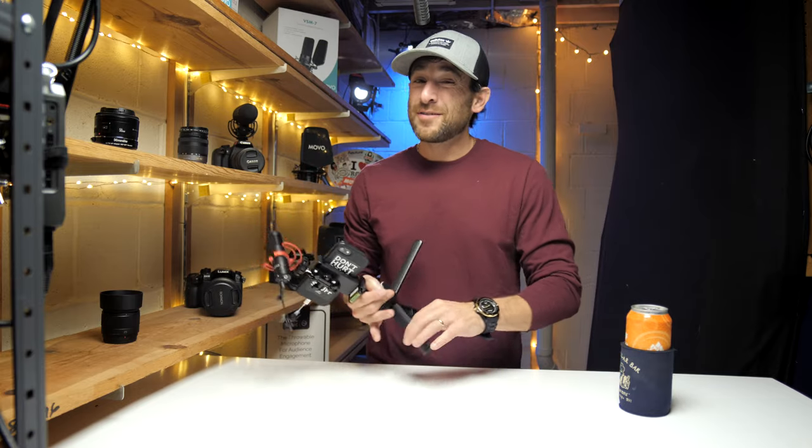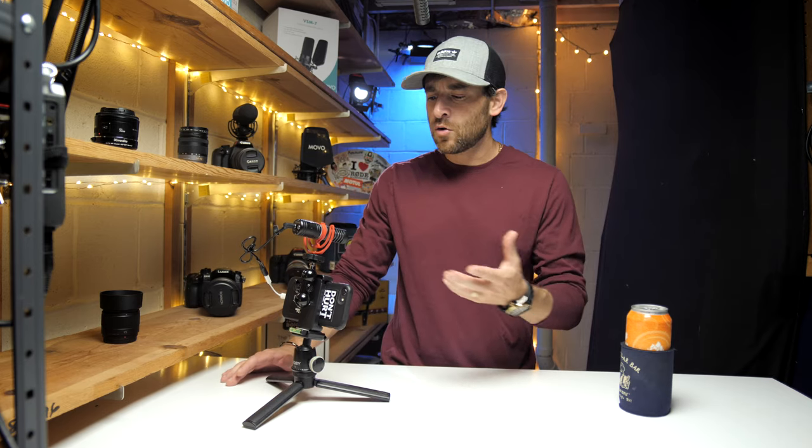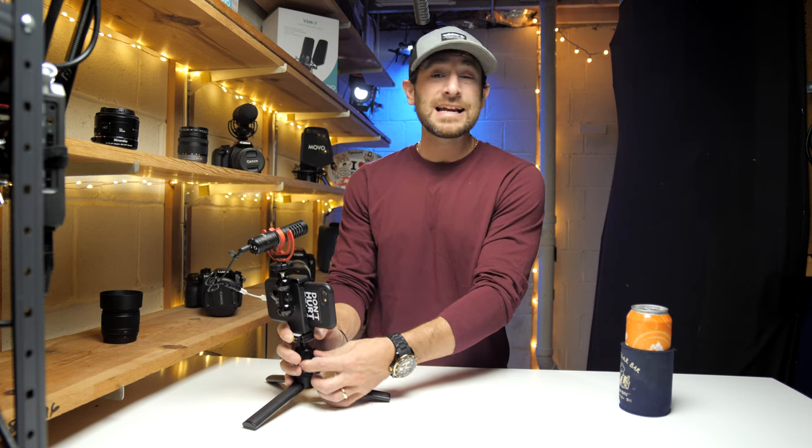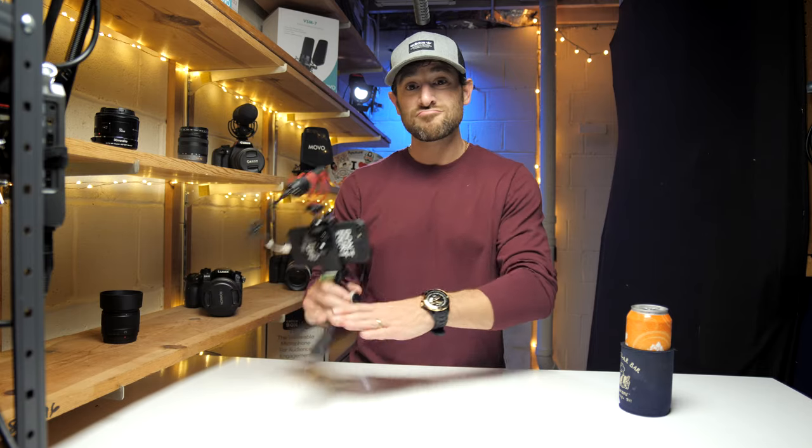Today's video is about using the Movo VXR10 Pro with a smartphone. Recently I did a video using this with the Panasonic GH5, and I mentioned I'd be doing a follow-up video on how this microphone, coming in under $50, would function with smartphones. Today is that day.